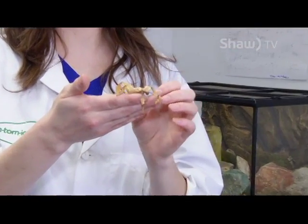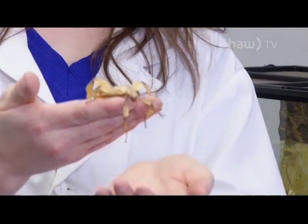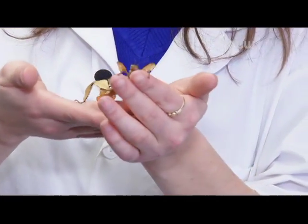Today we're going to talk about the Maclay's Spectre. It's an Australian prickly stick insect. They come from Australia and as you can see, it looks kind of like a dead leaf. Their adaptation is that they have developed flatter limbs to blend in with the leaves they live in.